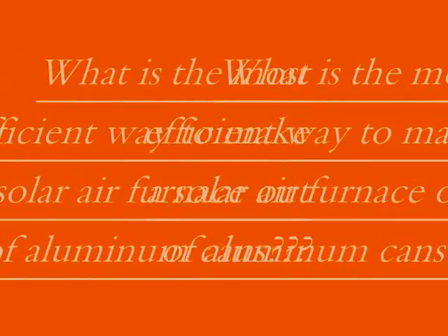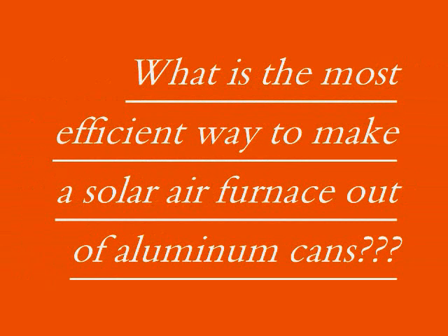The problem that we are trying to figure out is what is the best way to make a solar can furnace more efficiently.